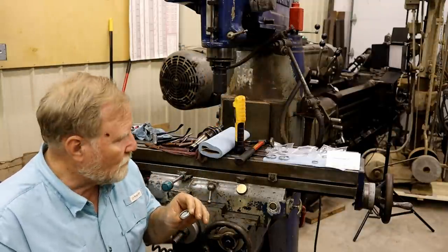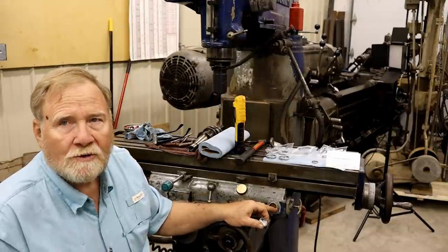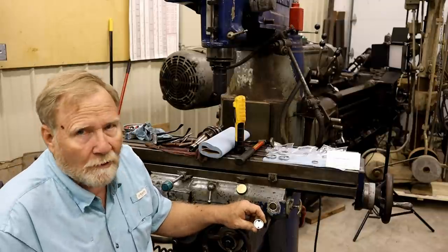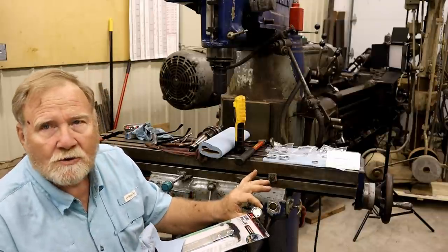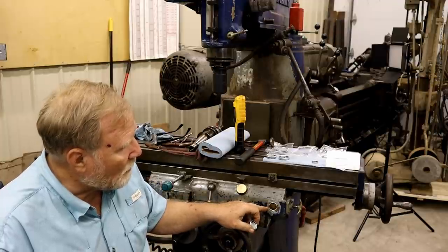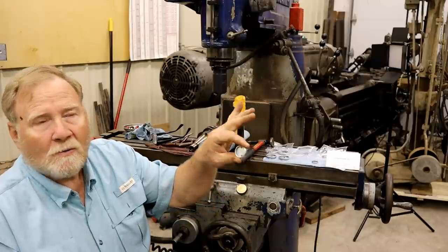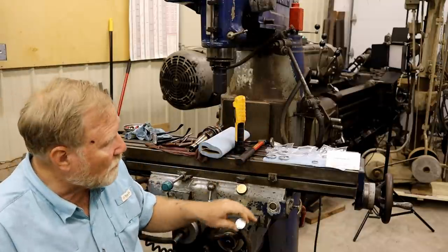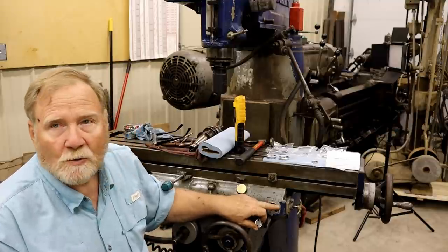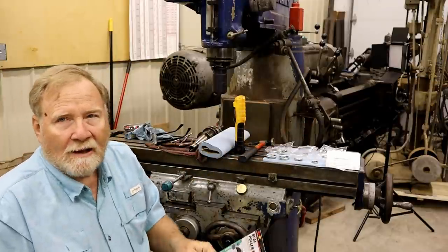There's one thing you really need to understand when you order these. They give you two dimensions a lot of times - they'll say like an inch and a quarter and it'll say 'window.' Well, that's the window size you can see between the silver part. This is actually an inch and a quarter with a one-inch window. So when you order it, make sure you measure the opening that it's going to be inserted into.